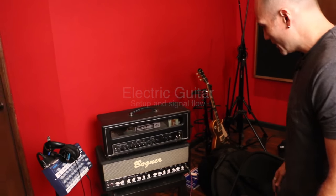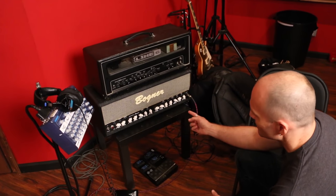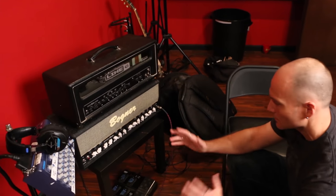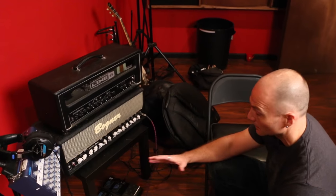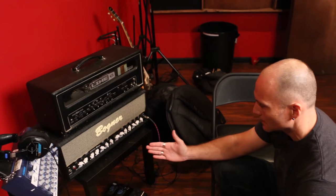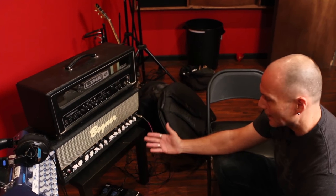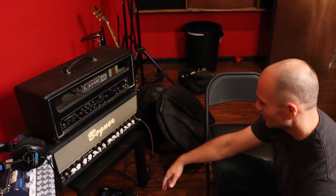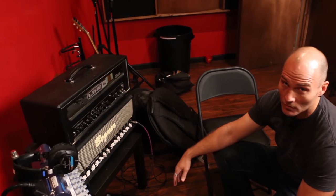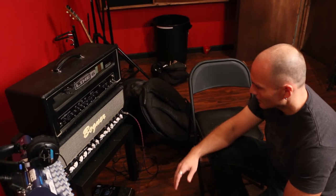For guitar, we're going to start with the Bogner Ecstasy 101B. This is kind of our house amp — a really versatile amplifier, not just a one-trick pony. It does a lot of things really great: really nice, bell-like clean tones all the way up to old plexi-type sounds, and then even a more modern metal overdrive type sound as well — a lot to pick and choose from here.